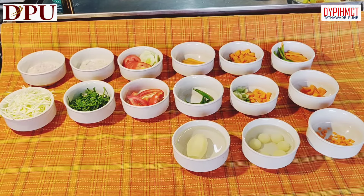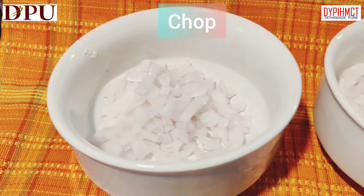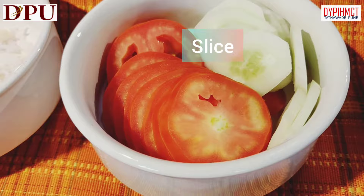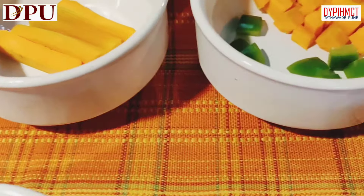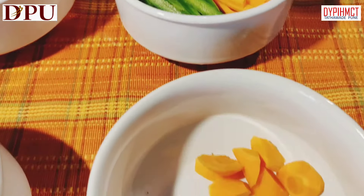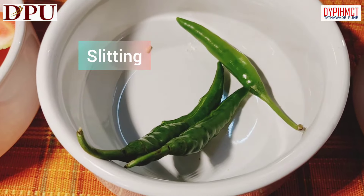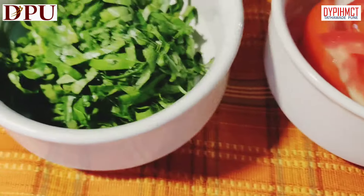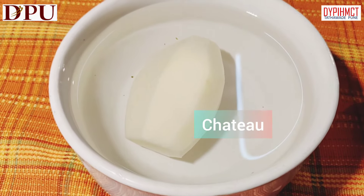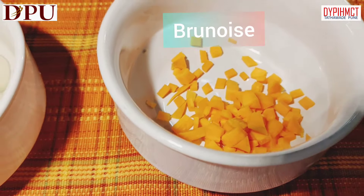In today's lesson we have seen all various cuts of vegetables. The first one is chopped onion. This is minced onion — putting onions into very very fine pieces. This is sliced tomatoes and sliced cucumber. We have jardinière or battons, then dices, juliennes of carrot and capsicum, roll cuts, Macedoines, slit, wedges, chiffonade, shredded cabbage, chateau potato or turned vegetables, Parisian, and brunoise. Thank you.